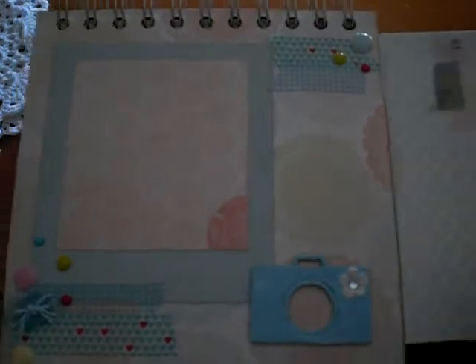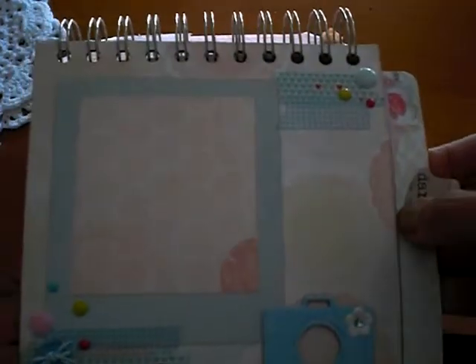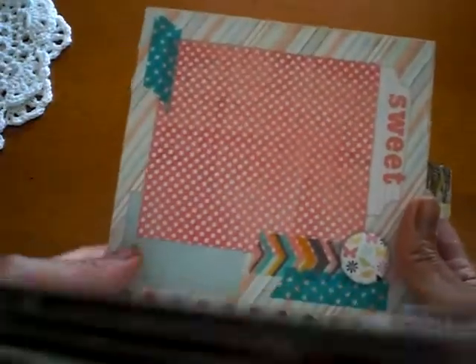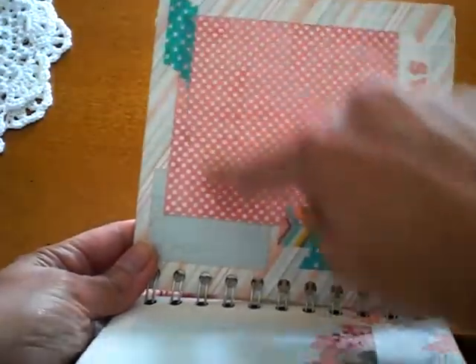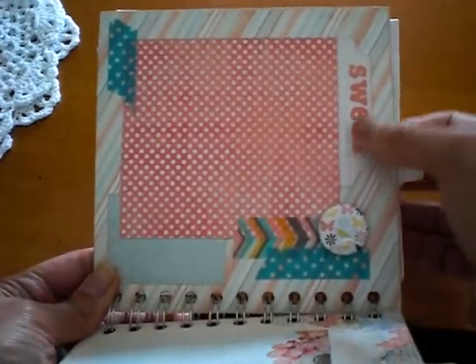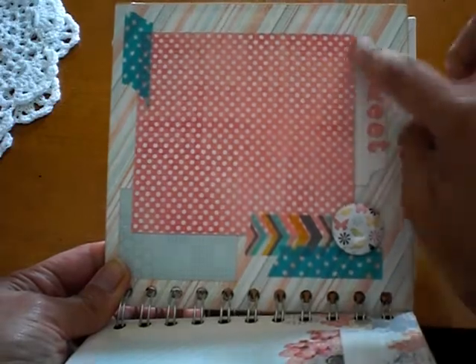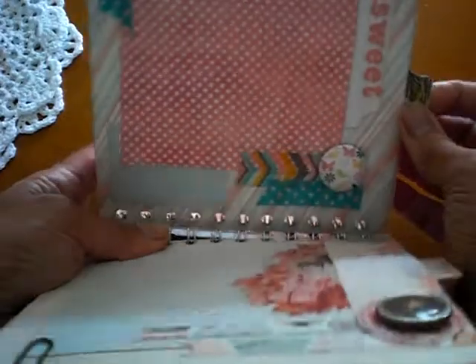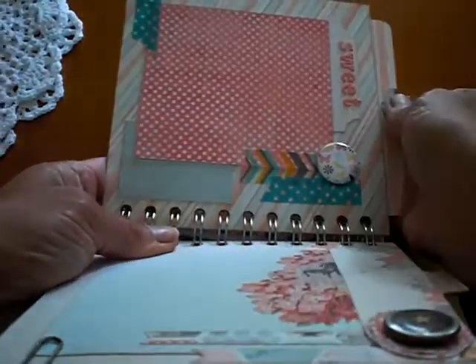The tab punch is my Stampin' Up punch that I used, and I was able to stamp right on there. And then this page, again very simple — some washi embellishments with the flare. This is some Prima lettering here with, I believe, an MFT die tab. And that's just the backside of the tag that I just showed you.